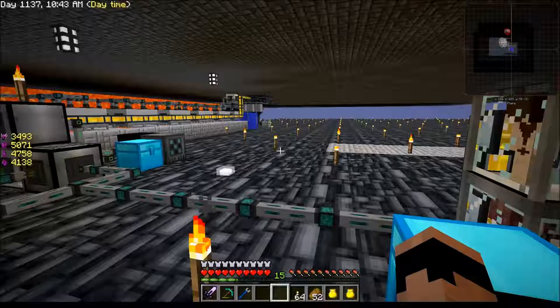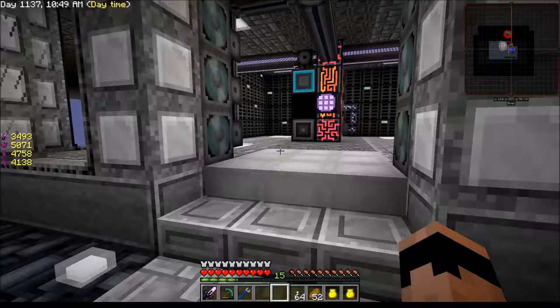Howdy folks and welcome to episode 24 of Sky Factory 2.5. I was thinking I want to work on that sprinkler thing today, so let's take a look at that real quick.